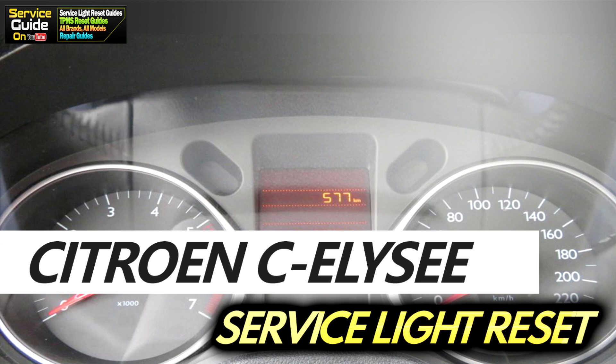Hi, this is Ricky with Service Guy. Today I'm going to show you how to reset the service light on a Citroen Elysee.